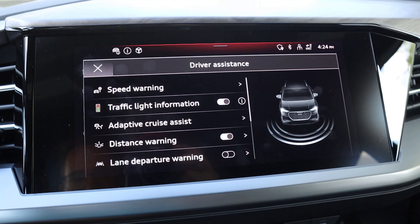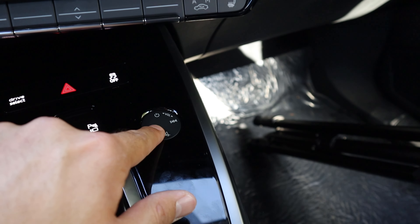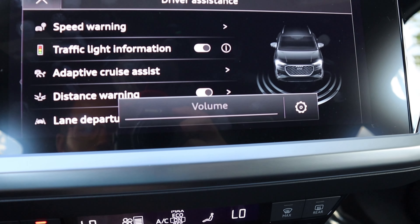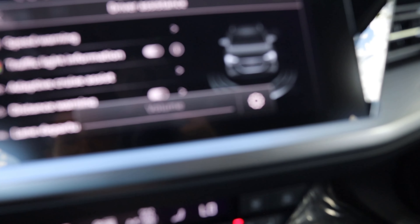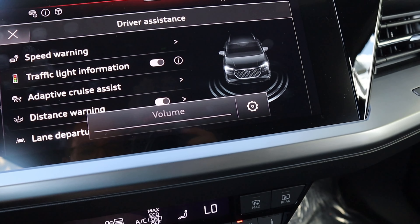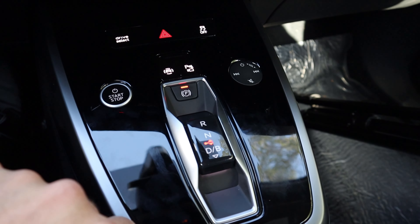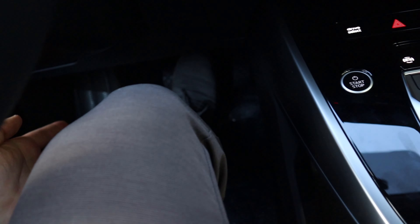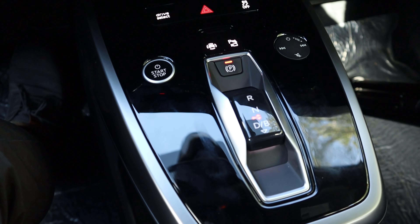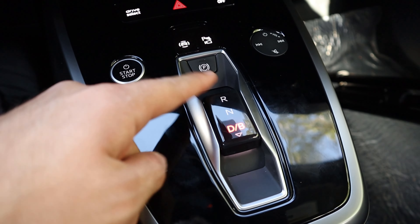We do have heated seats for the front. The drive mode select is a little button that just clicks through the menu. On that same cluster we have stability control and hazard lights, and a shortcut for the safety tech and camera system — press it and it pulls up the whole setup. The volume control is a slider, which is kind of interesting — you hover your finger and slide for the volume.